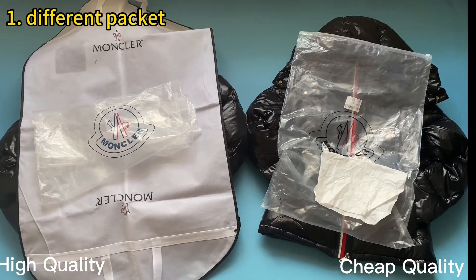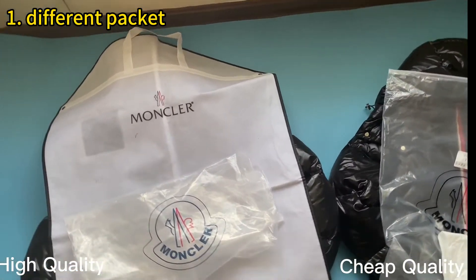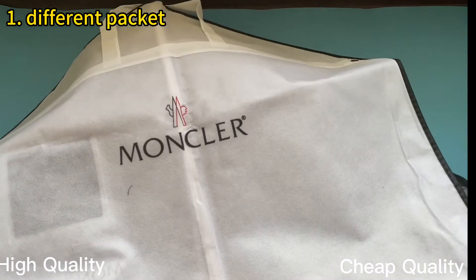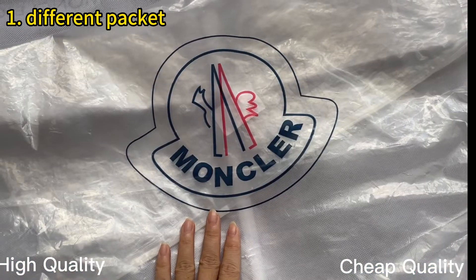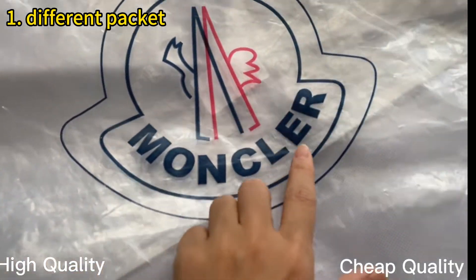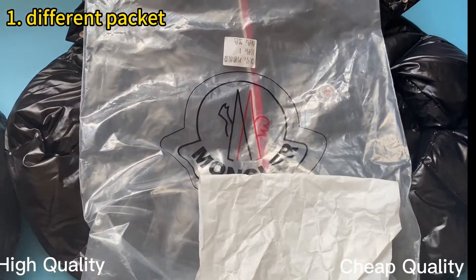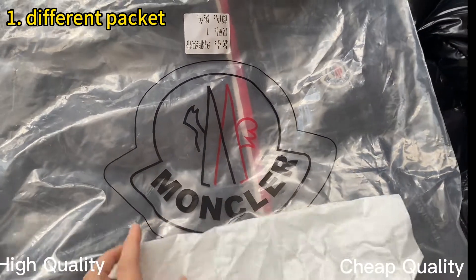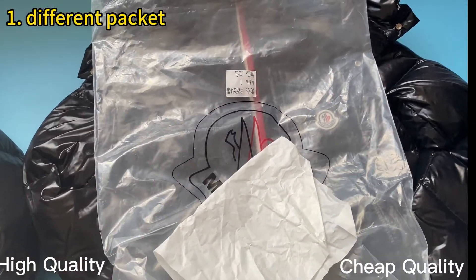The first difference is the packaging. Check out the high retail quality — the jacket comes with a big dust bag with the Moncler logo, and also a plastic bag with the Moncler logo. Compared with the triple quality ones, the triple ones only come with a plastic bag with a black Moncler logo on it. This is incorrect. It also has a white tissue paper inside, which is also an incorrect detail.